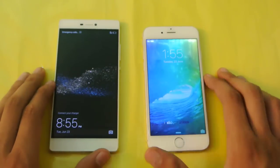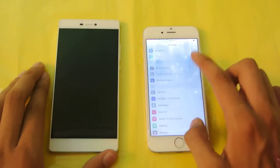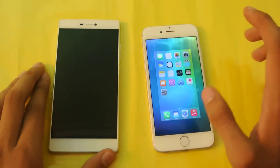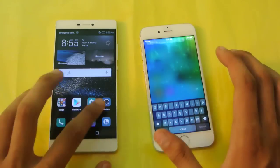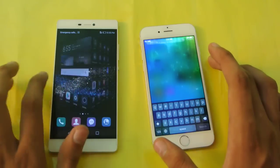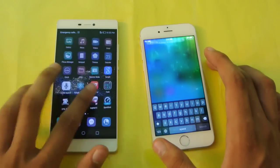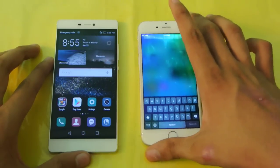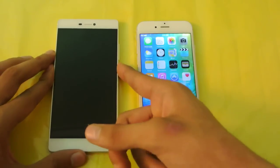Moving on to software: the iPhone 6 is running iOS 9 beta here, and the Huawei P8 is running Emotion UI 3.1 on top of Android — a totally different experience. If you use Emotion UI it's really nice. There's no app drawer, but the home screens look great, and there are a lot of similarities between Huawei's Emotion UI and iOS.